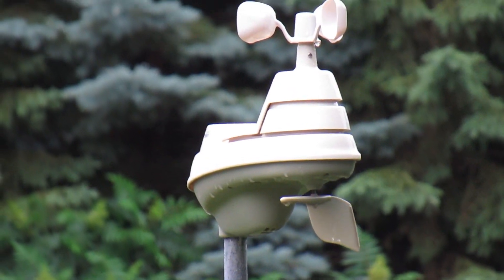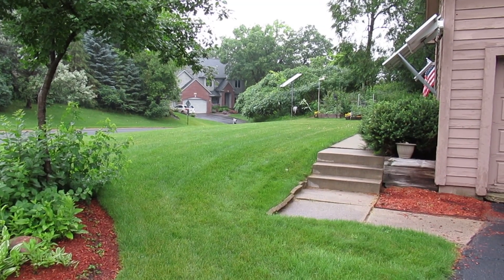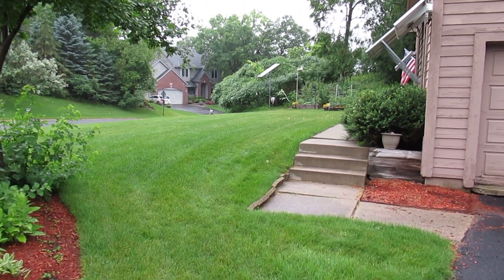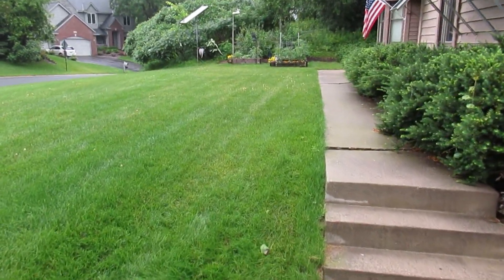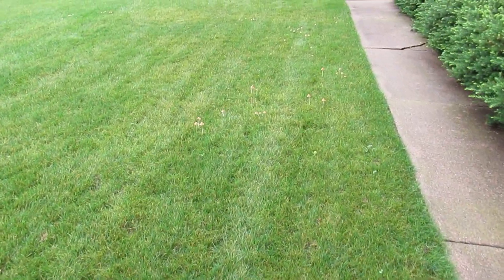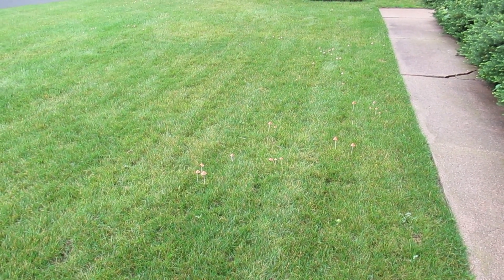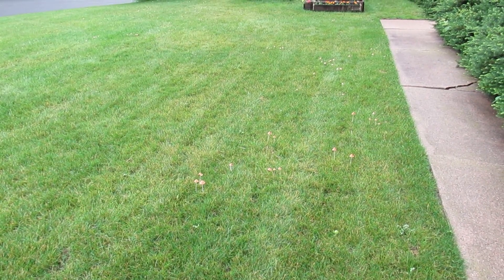So let's get started. It seems like it finally stopped raining — we've got about 4 inches. You can see I got some little mushrooms popping up. My lawn friends tell me that's a sign of good healthy composted soil, so I shouldn't really worry about it.